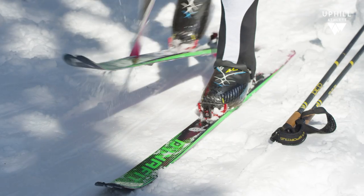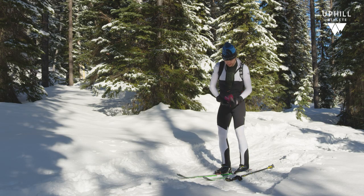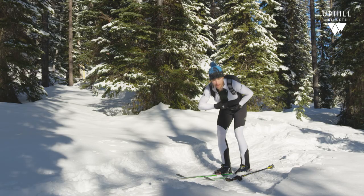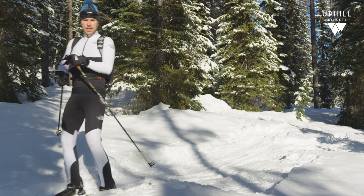For my next skin, I do the kick forward, pull back, take my skin, fold it on itself, tuck it deep in there, and zip up. As I'm heading down I grab my poles, and then I'm out of the transition area and putting my poles on.